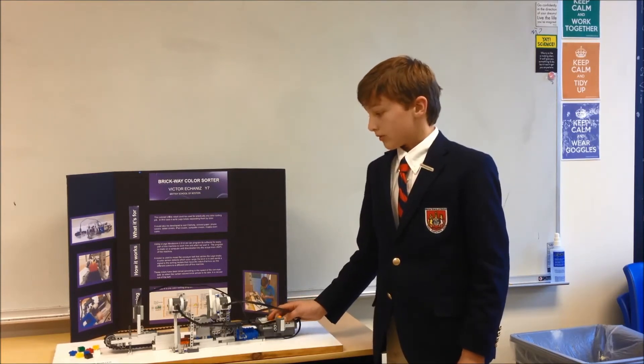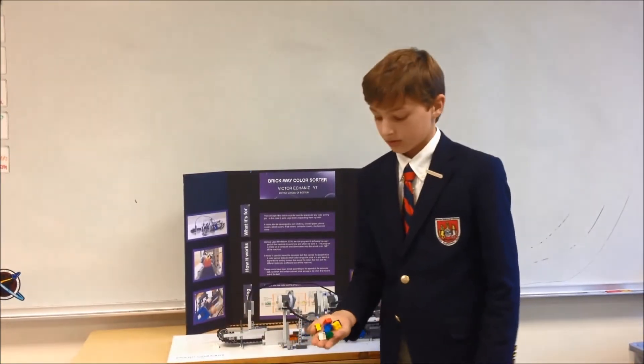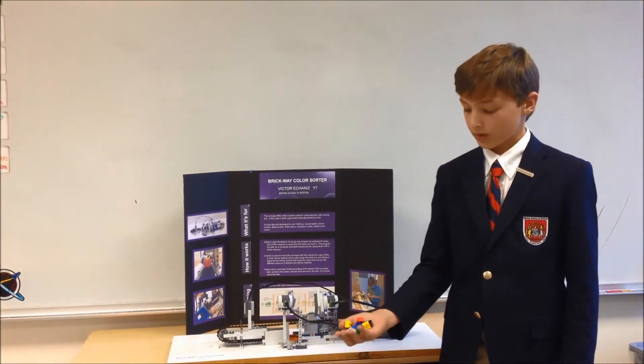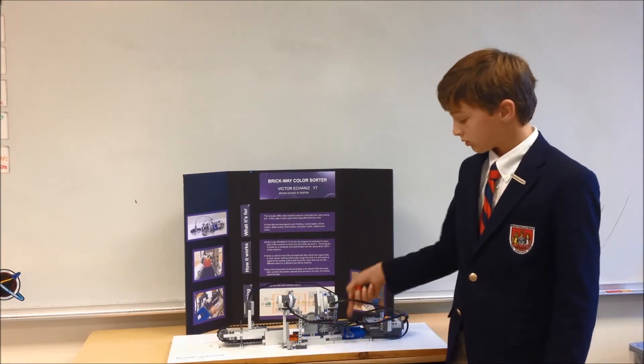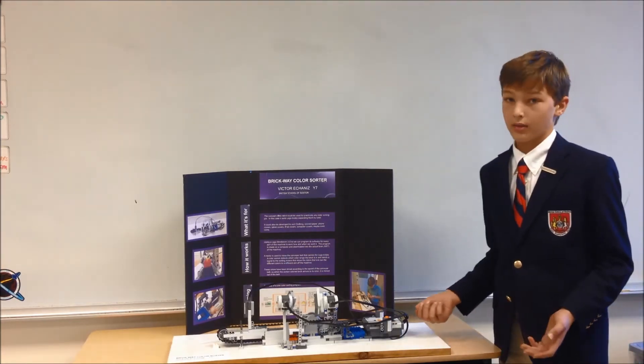This robot sorts five different colors. The colors are red, yellow, blue, green, and if you want to put one in this pot then it will be white or black or any other color.